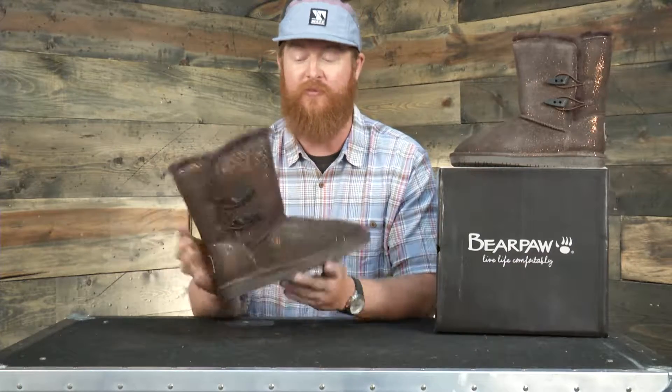The boot is going to be warm. It does have a lining that's wool and sheepskin, and a footbed that's sheepskin as well. So when your foot's inside, it's a dream come true because they're so comfortable.